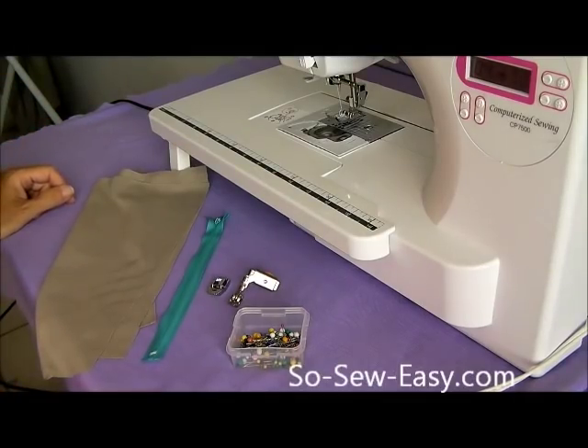Good morning. I'm Debbie from SoSoEasy and today we're going to practice putting in an invisible zipper.